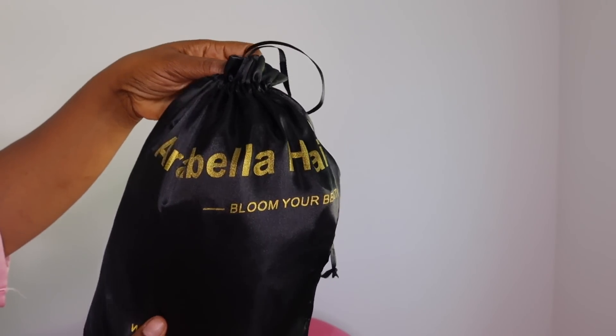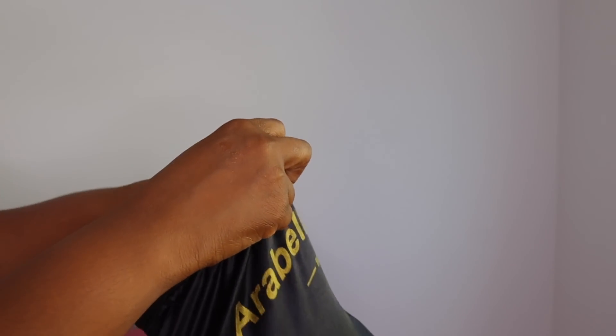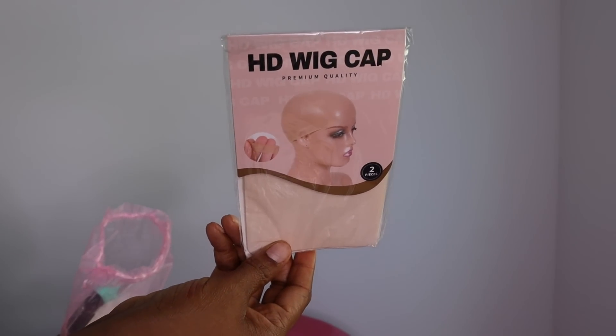Hey guys, welcome back to another video. I hope you guys are doing fabulous today. Today's video will be a wig installation, and this video is sponsored by Arabella Hair.